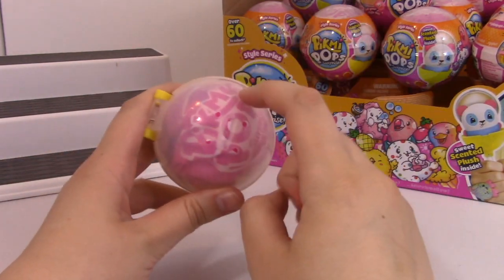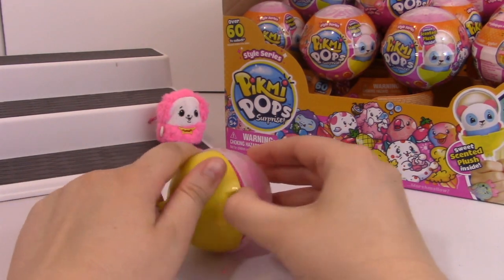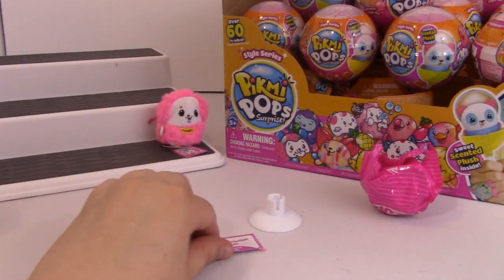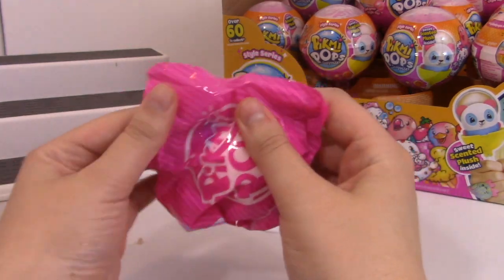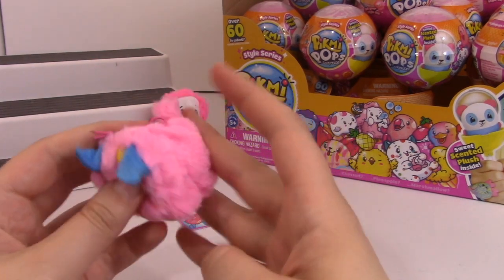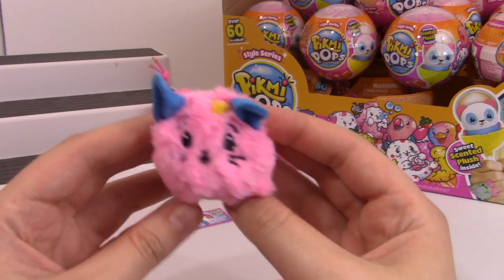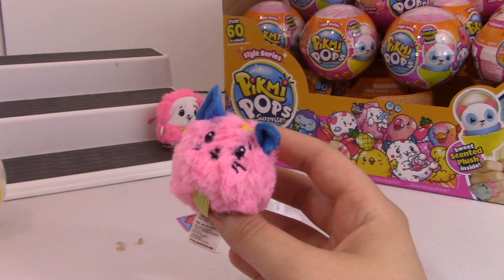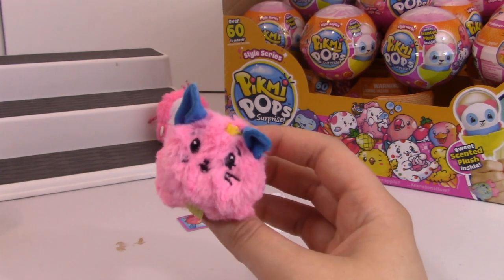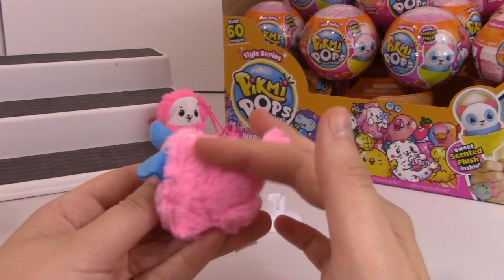I do like to store them in here, because it helps keep the scent from corrupting. If you put too many of the scents together, they all mix and it's just a mess. So I already saw on there what we got, but let's open our plush. Oh, it's cute. So according to the checklist, this is a chinchilla - and this little chinchilla is also an ultra rare. I think maybe these super fluffy ones are all ultra rares.